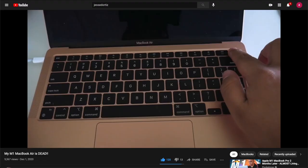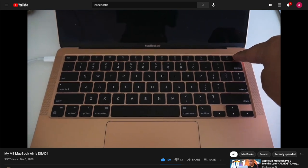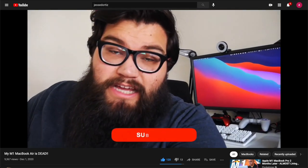You might have seen my video a couple months back where I explained that my M1 MacBook Air was dead. I didn't know what caused it, but I had zero power and I couldn't get it to work. After a couple calls with Apple where they could not figure out what happened at all, they ended up sending me another MacBook Air. It took a few weeks, but I got one, and everything has been working fine ever since. But I was always curious: why did it die?